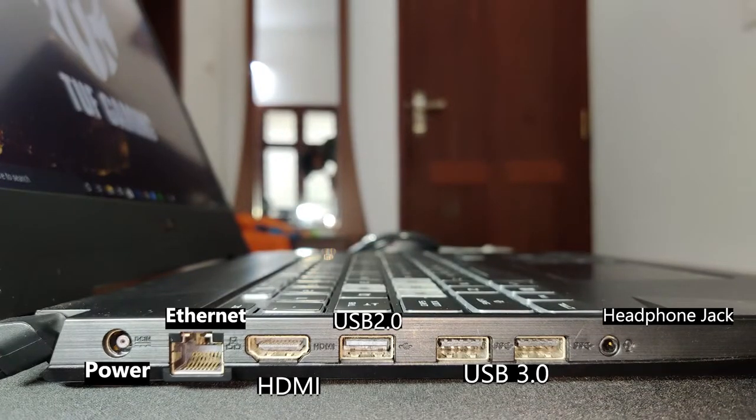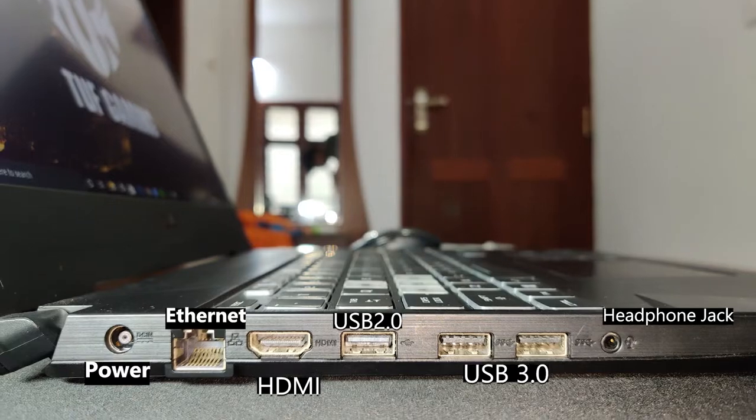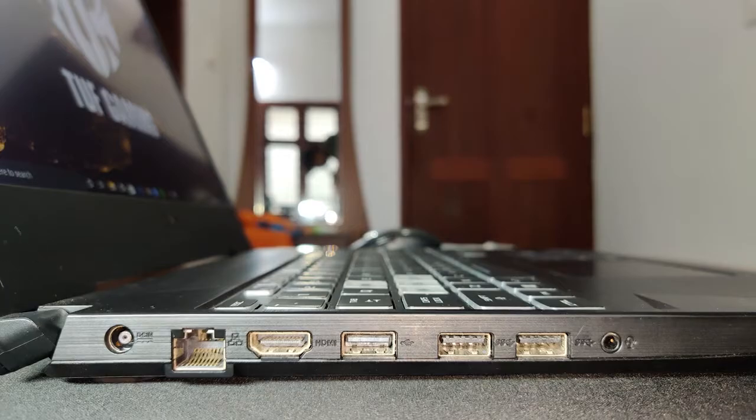Speaking of ports, on the left side the laptop has a power port, ethernet, HDMI, USB 2.0, two USB 3.0, and a headphone jack. There are no ports on the right side.